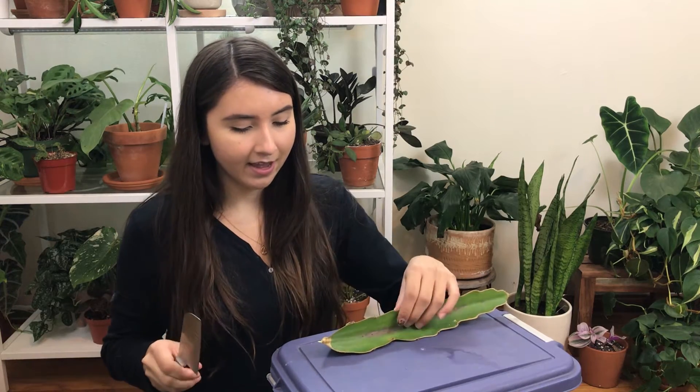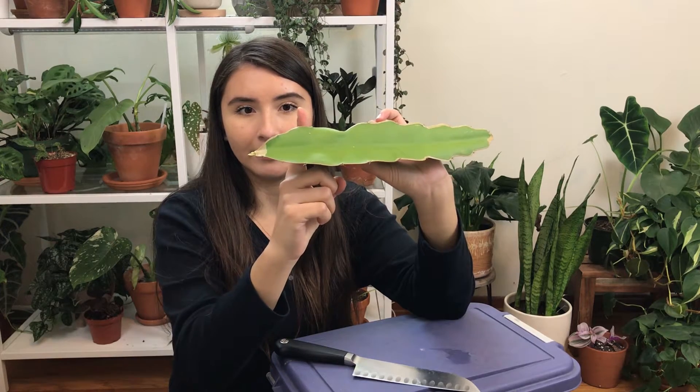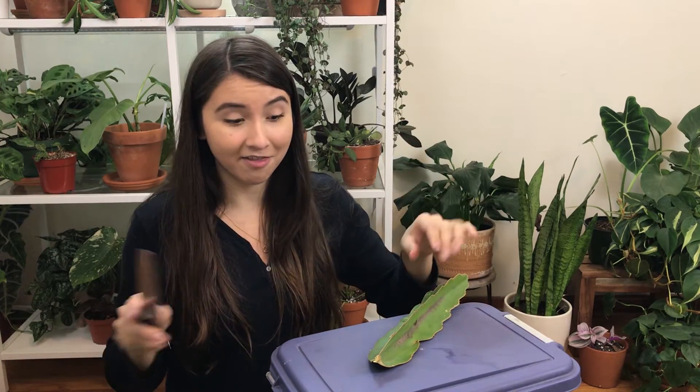I have a knife here, and this is where the segment is. I'm going to cut off about an inch or two — really be careful because they have spikes on them.